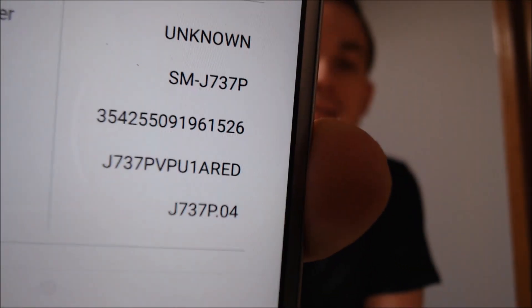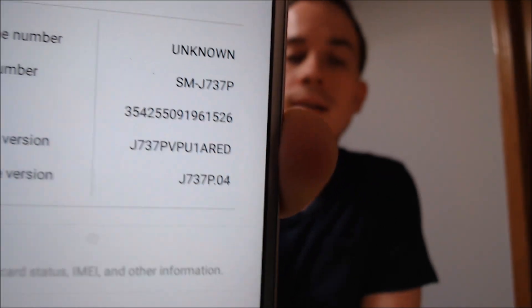Let me jump into the settings here and show you what exactly we're working with. Here we have a J7 Refine, and the model number J737P is the specific model number for this device. So if you have a Galaxy J7 Refine and need help getting the Google account lock removed from it, we would love to help you out — go ahead and get in touch with us. All of our contact information will be right down in the video description.